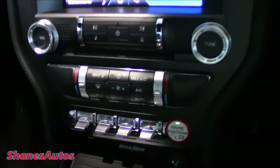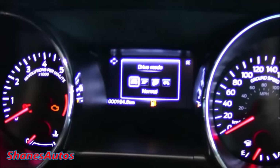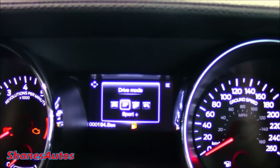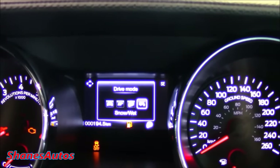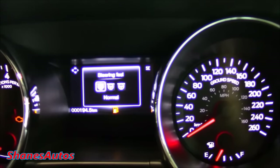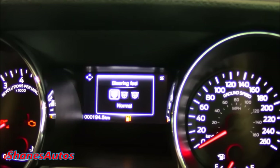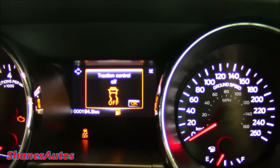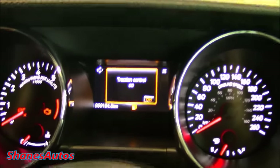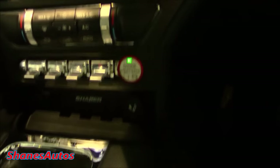Beneath the air conditioning controls, there are four individual toggles. The first one says Mode — pressing up lets you go to different driving modes: normal, sport, race and track, and snow and wet modes. The one beside that adjusts the steering feel between normal, sport, and comfort. The next one is traction control. The last one is your hazard indicators. And then of course you've got your engine start-stop button, a cigarette lighter, and a USB plug-in.